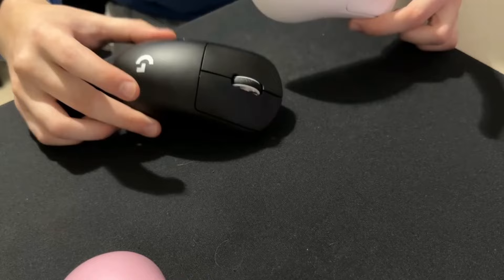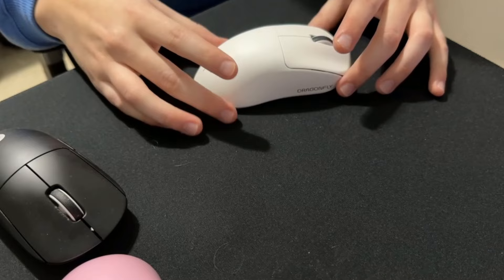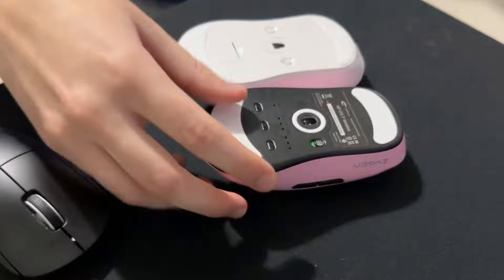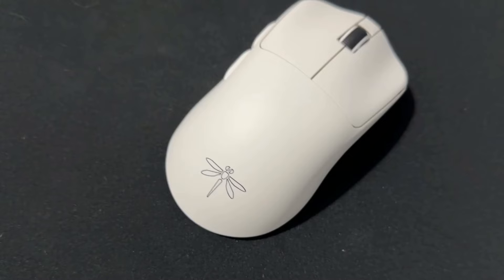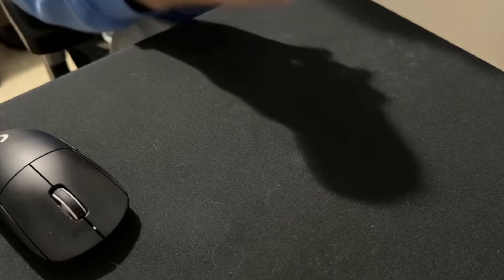Obviously it has to have some downsides at this price point. For size comparison, it's just a tiny bit smaller than the super light and the hump is smaller too. I really like the shape of it — I was actually using it for a solid week just to try it out and it's still really comfortable. The skates are amazing — same basic skates as the NP01 — they feel great and glide across the mousepad really well.